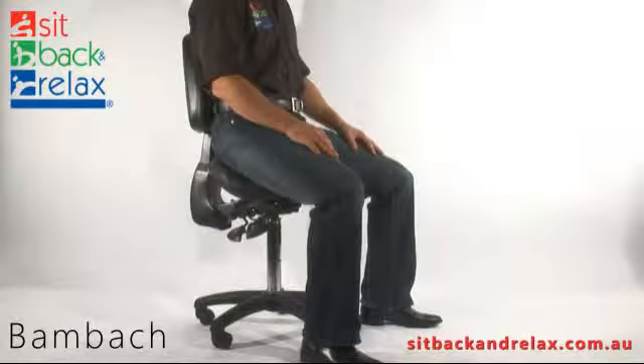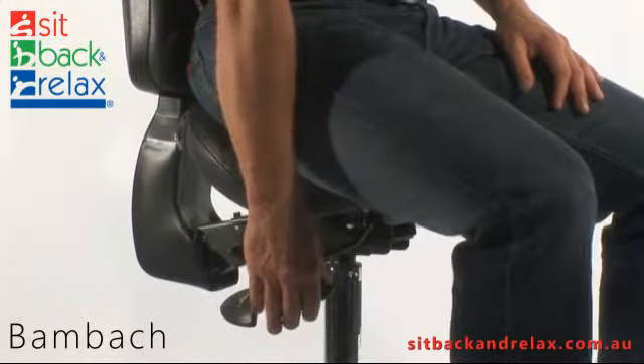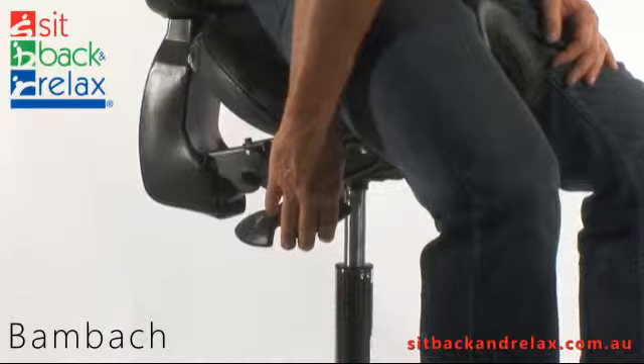Now let's look at the chair adjustments. Chair height adjustment. The height adjustment lever is located at the front right of the saddle. To operate, raise lever and stand to raise saddle up, or sit to lower saddle down.